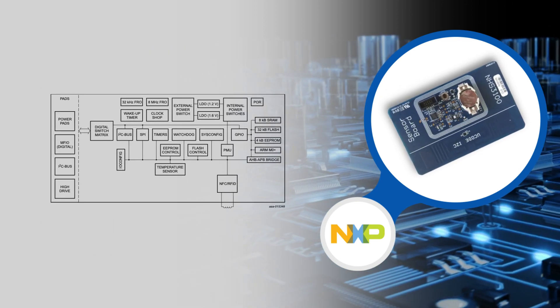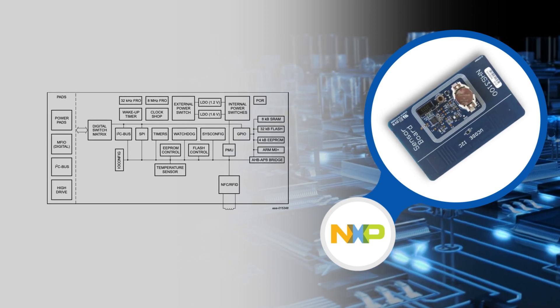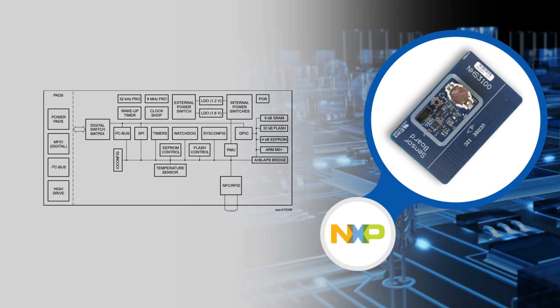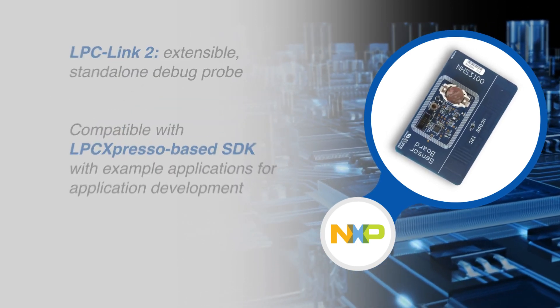The NHS 3100 includes an embedded ARM Cortex M0 Plus microprocessor, which offers flexibility to developers to implement the device into their own dedicated time temperature integrator solutions.